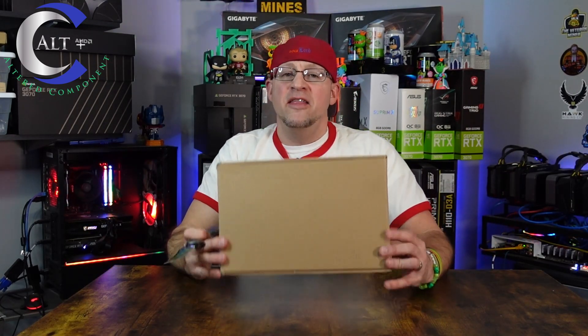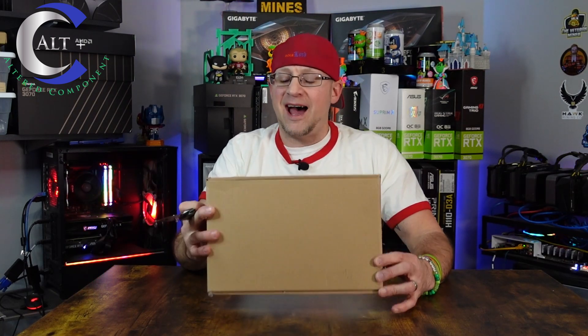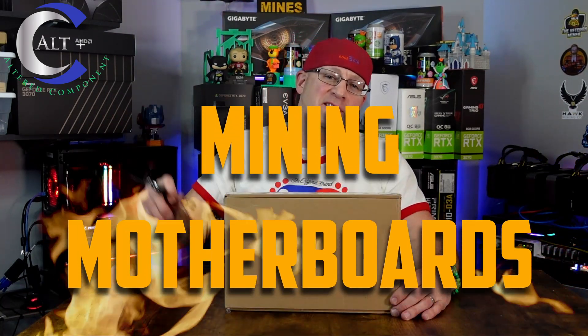I'm pretty excited about this. This specific item has been around for many years — they've got a few different variations of it. It was really big and really popular during the last bull run and I never really dug into it, but staying on theme with my mining motherboards, let's open this thing up.